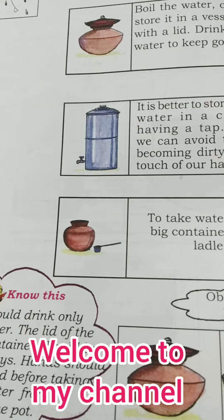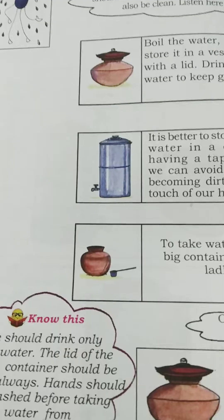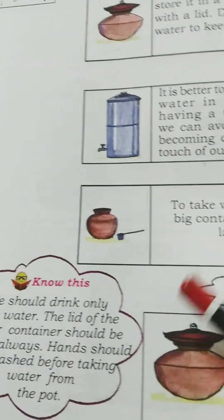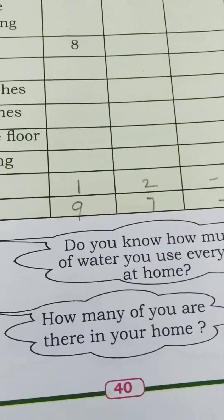Welcome back to my channel. Hello students, in our last EVS class we learned how we should clean and store drinking water. Today we are going to learn page number 40, the exercise part.